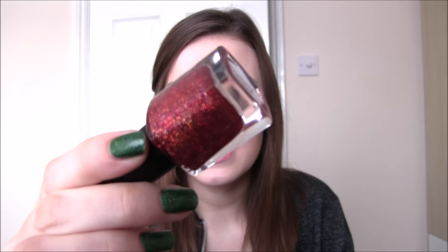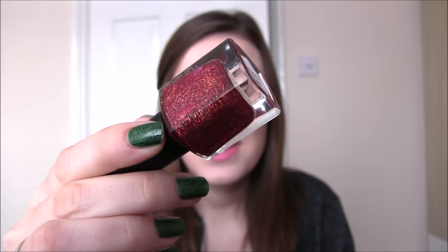Then we have Cranberry Sauced, and this is a gorgeous raspberry — cranberry, I guess would be the more appropriate word — jelly base with a ton of glitter in it. The glitter is mainly red and then you also have some gold in there too. This is so stunning, completely opaque in two coats. With some of these jelly mixes, on the first coat you may not think you're going to get it opaque in two, but believe me, they are. This will dry slightly textured, so make sure you get a nice top coat to make it shiny and smooth. Cranberry Sauced — two coats.